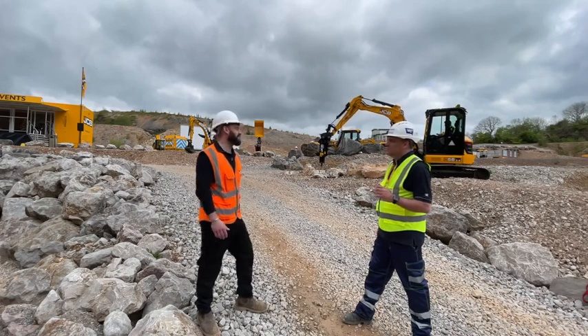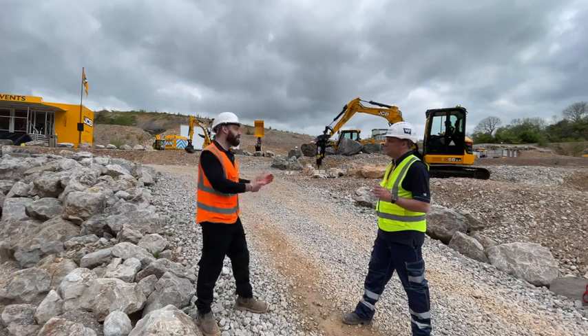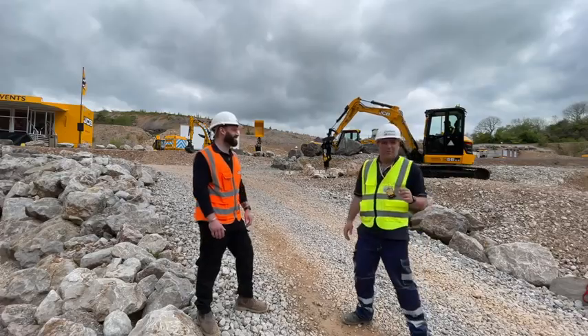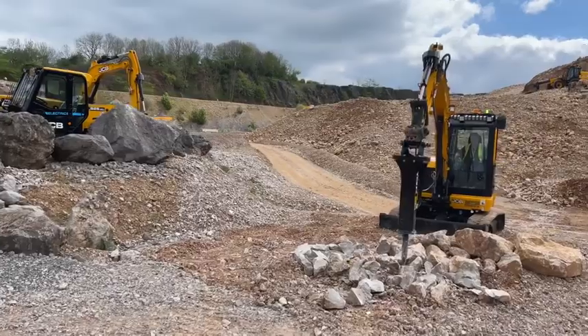The attachment is the HM26T breaker, available through JCB attachments, designed for the machine, obviously operating very well. It's operated by Nick Drew here who's always trying to drown us out because he's the man in the cab.